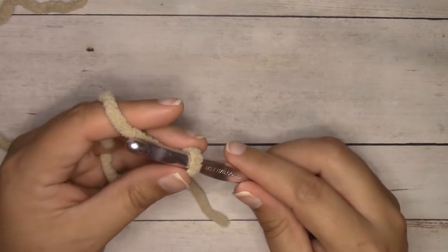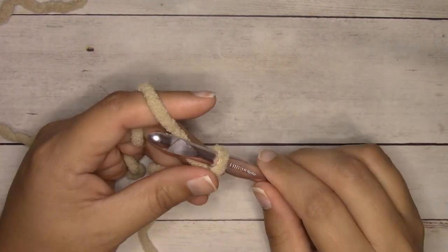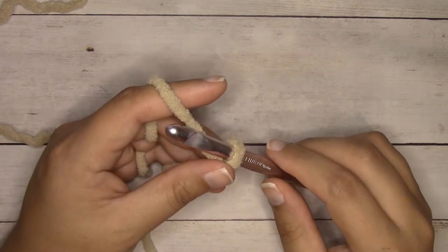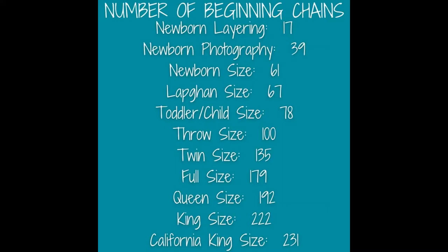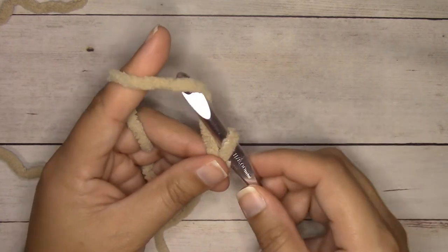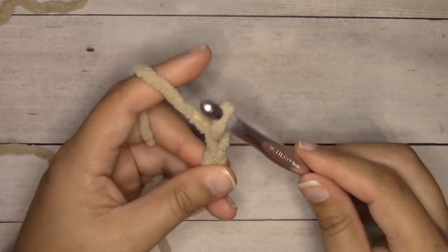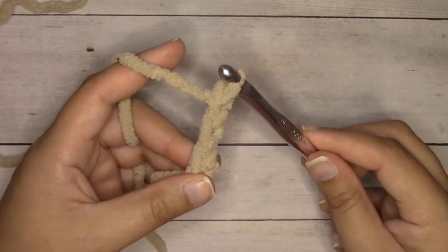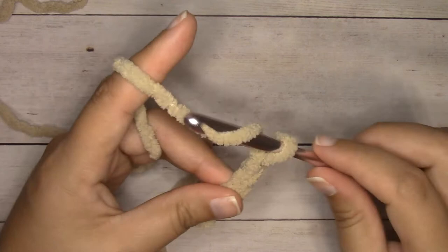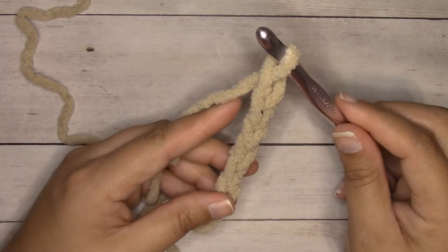I'm going to work a small sample so it's easy to see on camera to show you all the techniques, but I have eleven sizes available for this blanket. I'm going to start with just a chain six. To chain, yarn over the hook and pull through — yarn over and pull through — we have three, four, five, six.